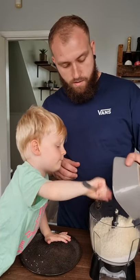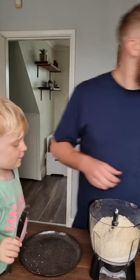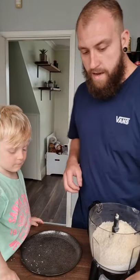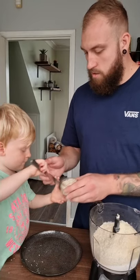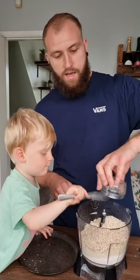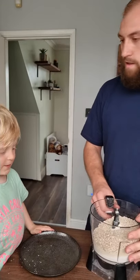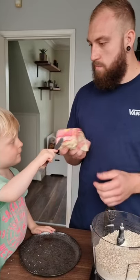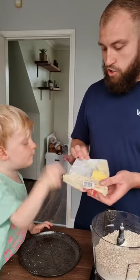It's going everywhere! So the final one — 50 grams of oats in there. All right, now Elijah's favourite bit. What we've got here is plant butter — do you want to chop it?